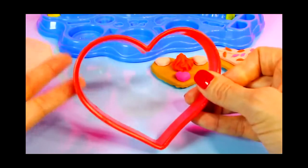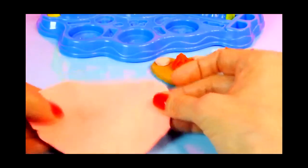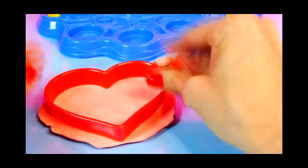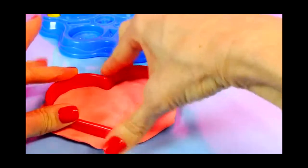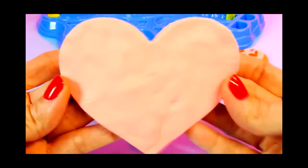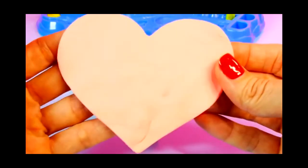I'm going to use our biggest cookie cutter to make our last cookie. So I've rolled out some pink dough. Take the cookie cutter, press that down into it. Pull away the excess Play-Doh. And there we have a nice big heart that we can decorate.